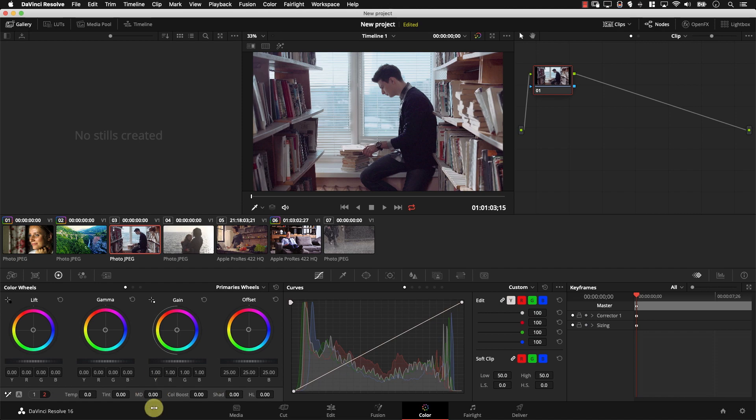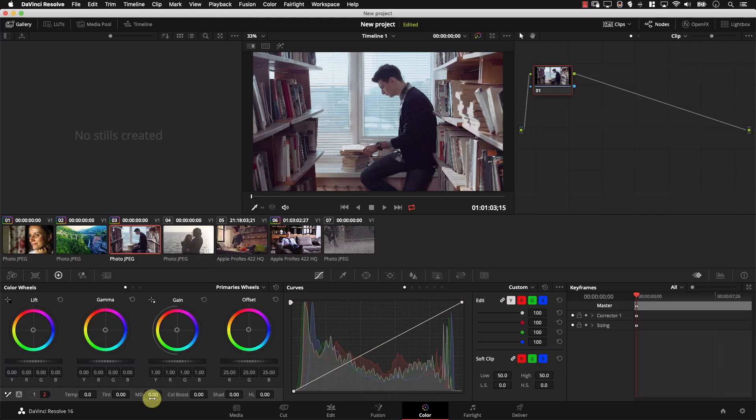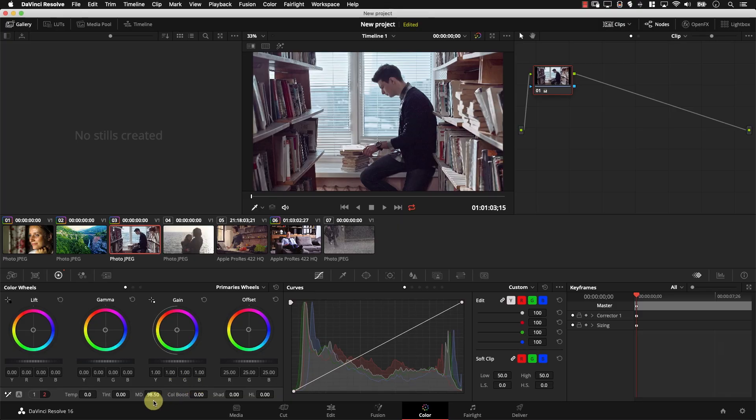Then we have the mid-tone detail controller. Think of mid-tone details as a variation on the contrast adjustment — it just adds contrast around the edges in your image. You can pull it to the right, which gives the image more of an HDR look — pseudo HDR, not actual HDR material, but an HDR-ish look. And if I pull it to the left, I'm actually reducing the contrast around the edges, which is a different look.